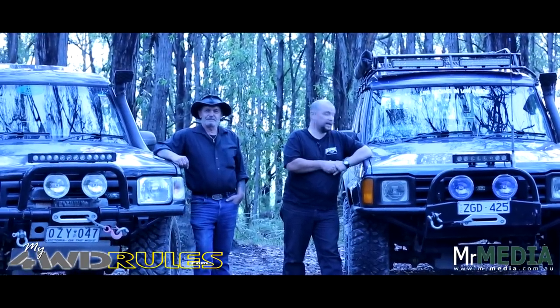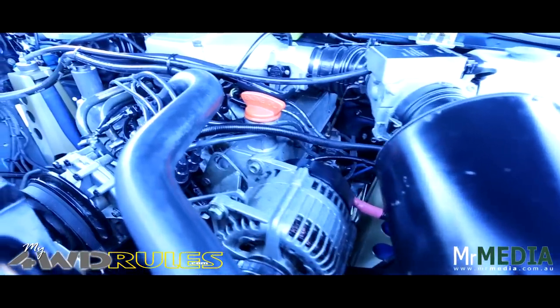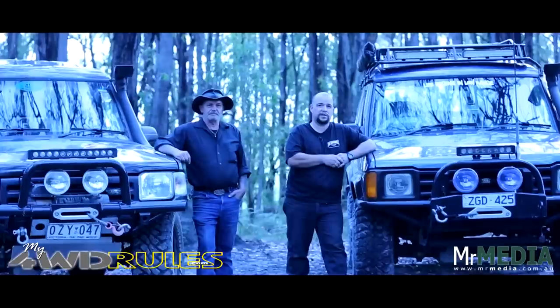Both vehicles have got snorkels fitted. Mine's an Airflow snorkel and my father's is a Safari snorkel. Both engines in these vehicles have been left standard — I actually prefer them that way. Keep them simple. If something breaks down out in the bush, you're pretty much guaranteed you're going to be able to do a trackside repair and nurse it home.